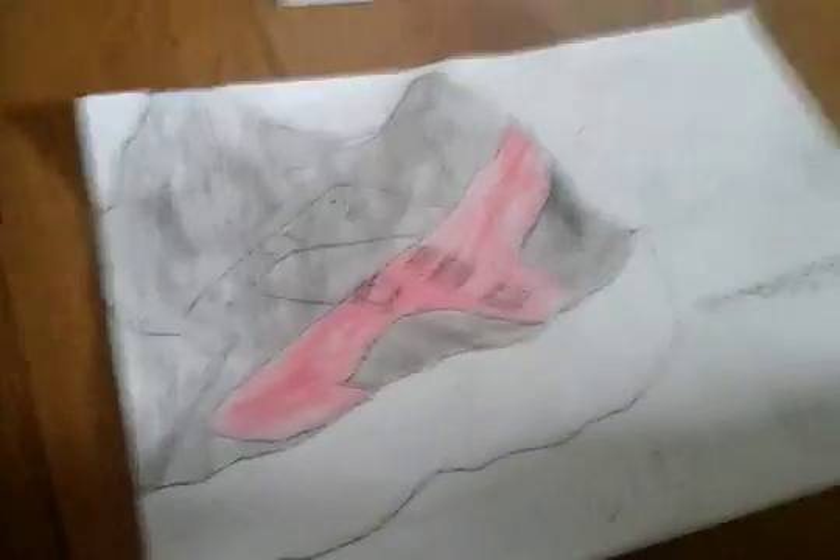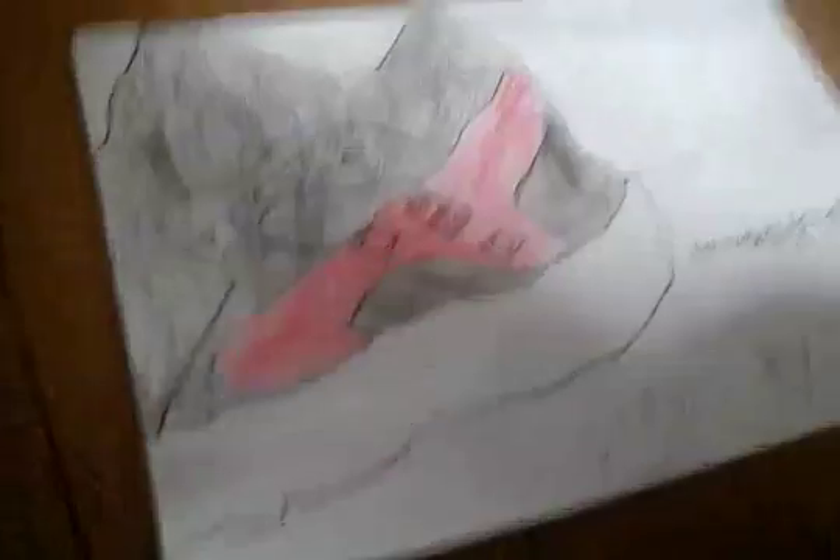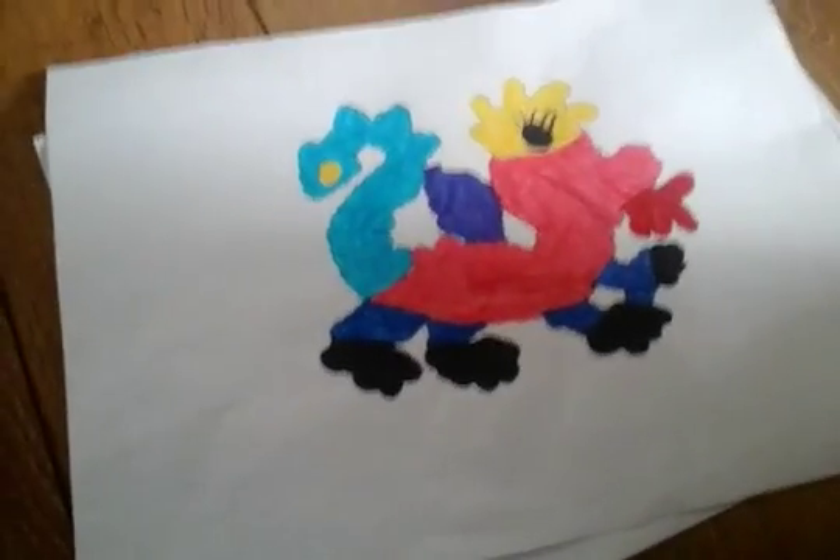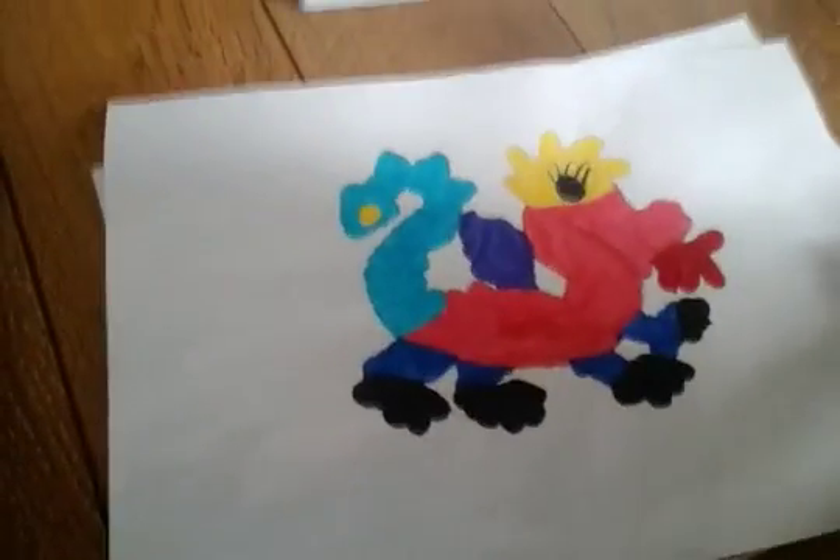And you can draw loads of things — I drew this, you can draw landscapes, you can draw loads of stuff. You can even draw a dragon; my cousin drew that dragon, she's very good. And you can really trick your friends into thinking you're an amazing drawer, even though you probably are amazing drawers anyway.